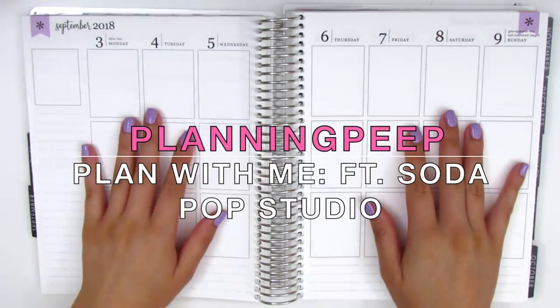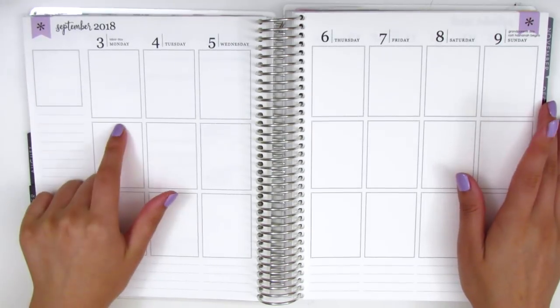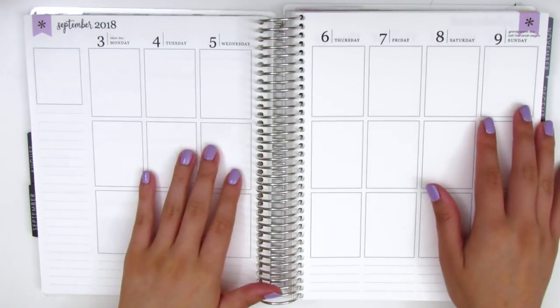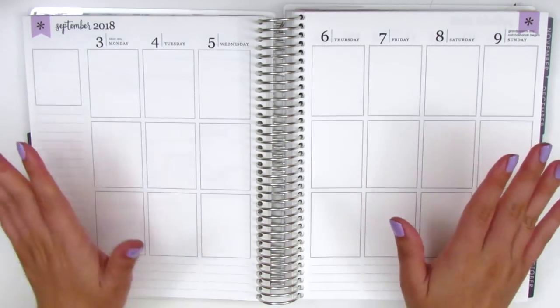Hi everyone, this is Sheri from Planning Peep and welcome back to my channel. Today I'm going to be doing my memory spread for the week of September 3rd through September 9th. We've got Labor Day on Monday so I didn't have work, and then on Friday I attended a friend's wedding and it was so beautiful.